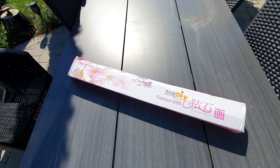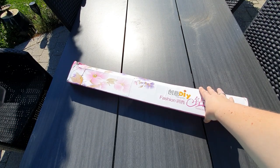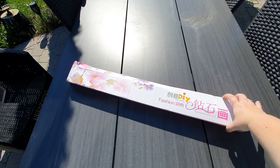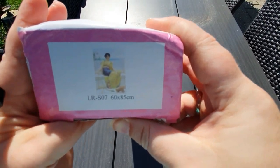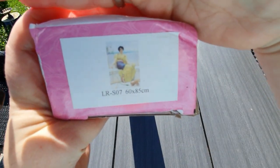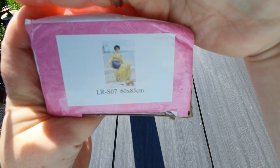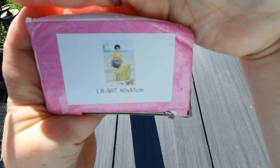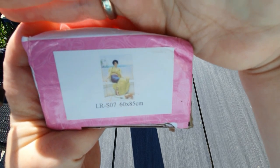So we have an unboxing today, and this is a Lazy River Diamond Painting unboxing. If you remember last Friday, I did a sneak peek from the same company, and I also bought this beautiful artwork. It is an old masters piece called Idleness, and it is by John William Goodward — I just forgot his name, I'll put it in. And she is beautiful.